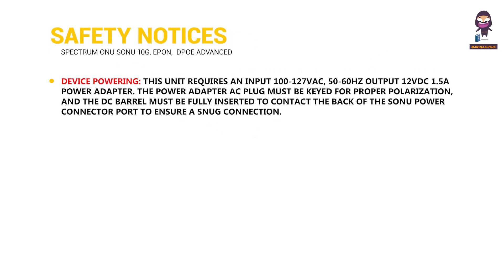Safety Notices — Device Powering: This unit requires an input of 100 to 127 volts alternating current, 50 to 60 hertz, with a 12 volts DC, 1.5 amp power adapter. The power adapter AC plug must be keyed for proper polarization, and the DC barrel must be fully inserted to contact the back of the Sonu power connector port to ensure a snug connection.